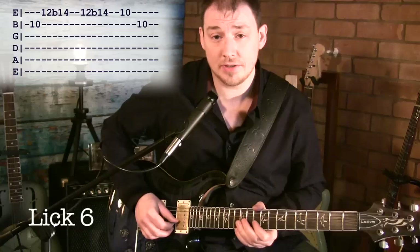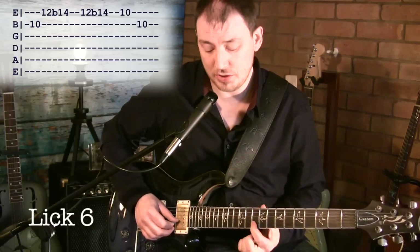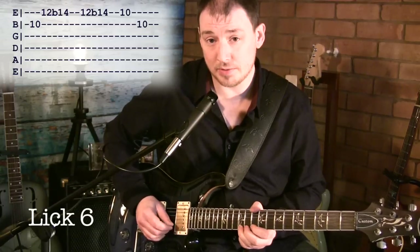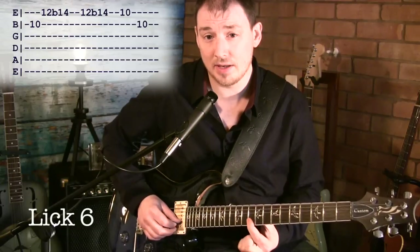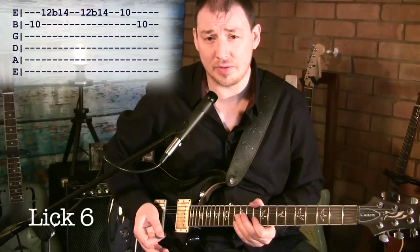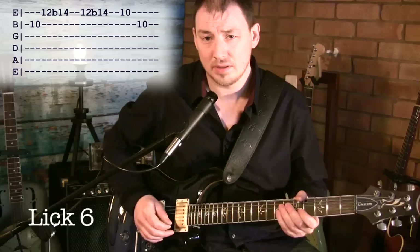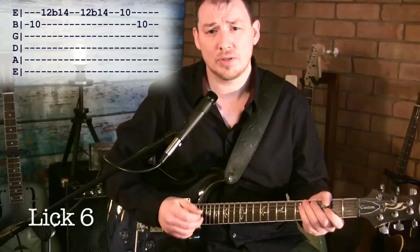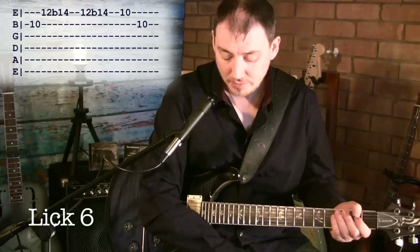Lick six goes like this. We're playing 10 on the B string, 12 on the top E, bending up to 14 — and we do that twice. Then 10 on the top E, to 10 on the B. I'm not exactly sure what he's doing on the record — he might be hitting it with a rebend, or without. You'd have to listen to the record and figure it out, and just do it your own way anyway.